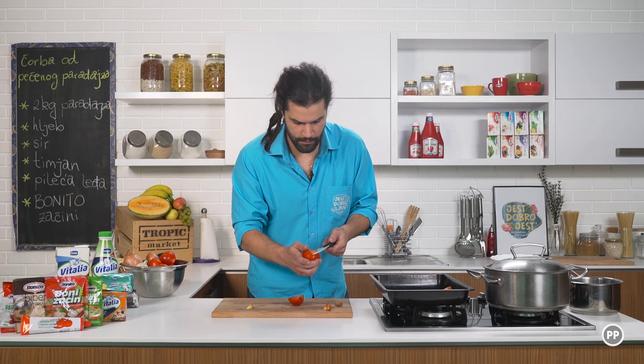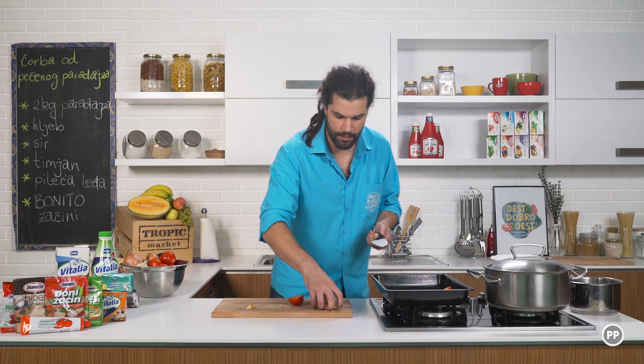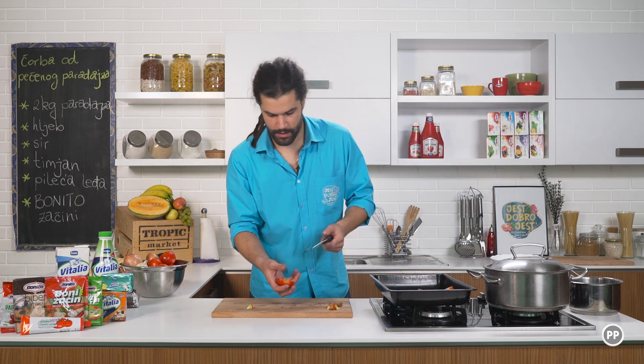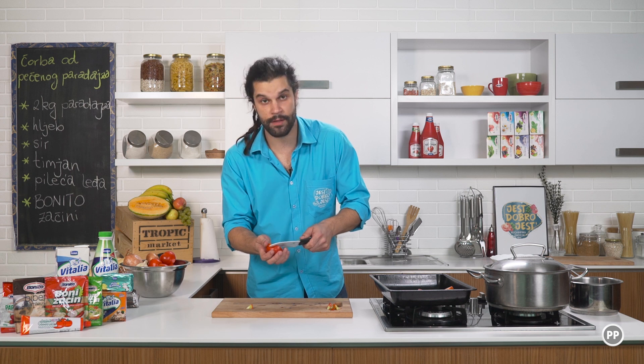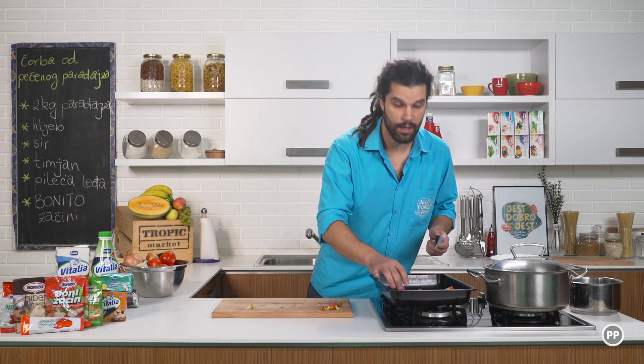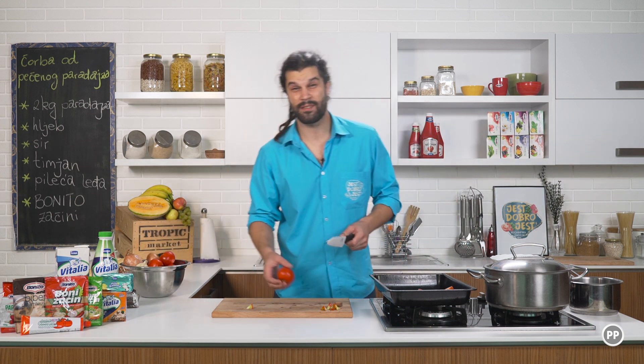Inače, dosad sam vam, mislim, u dva navrata pokazivao dva načina kako da se spremi paradajz čorba, a ovo je treći koji je malo duži od ovih prethodnih, ali je, moram priznat, i najbolji.